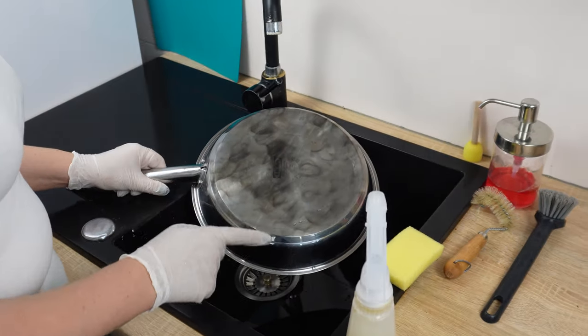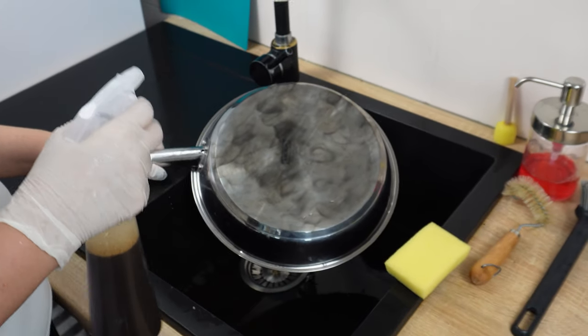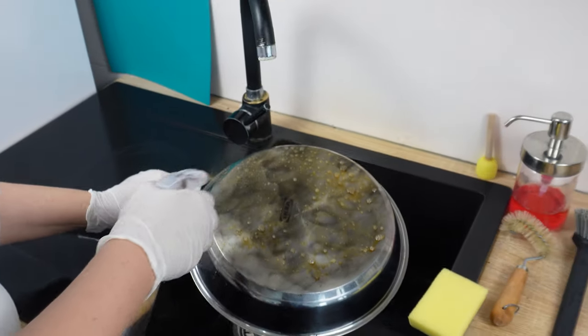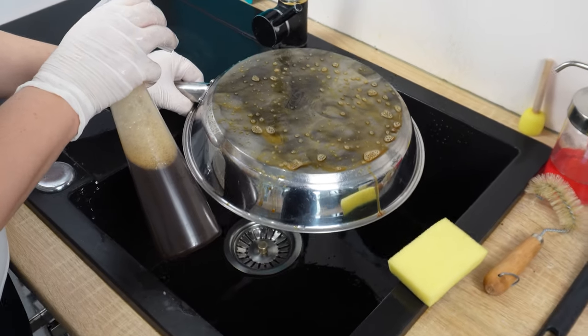This mixture will help you get rid of dirt and burnt residues from pans without scrubbing. You will be surprised at how quickly it dissolves grease layers compared to many other products designed for this purpose. It's different from all the ones you've used so far to remove stains and burnt residues.